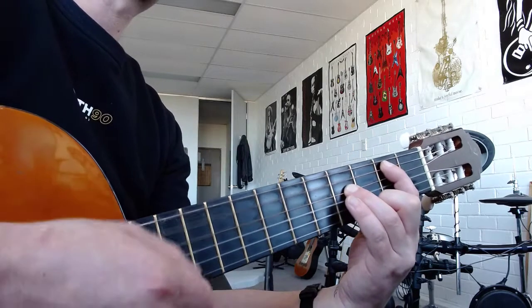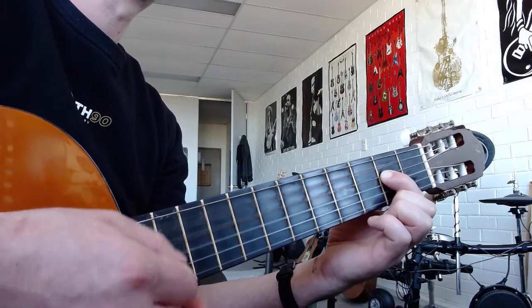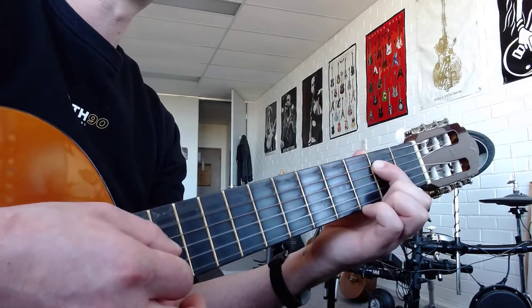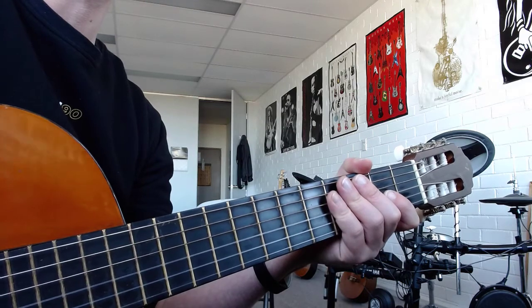So that's it. Get there. One bar of B, one bar of A. I'll play that with the song and then I'll do the next part. Here we go.